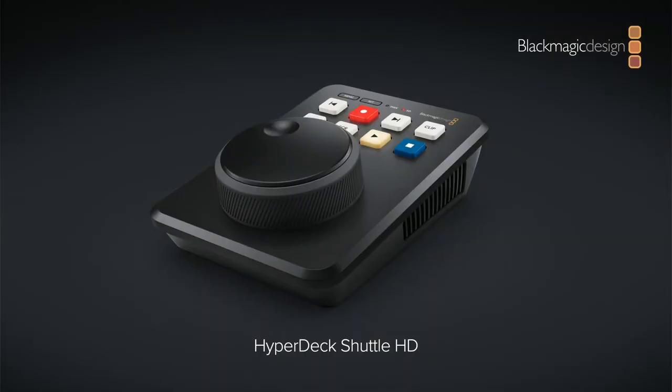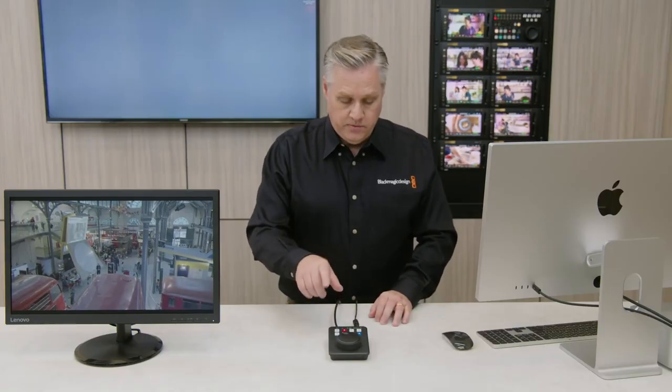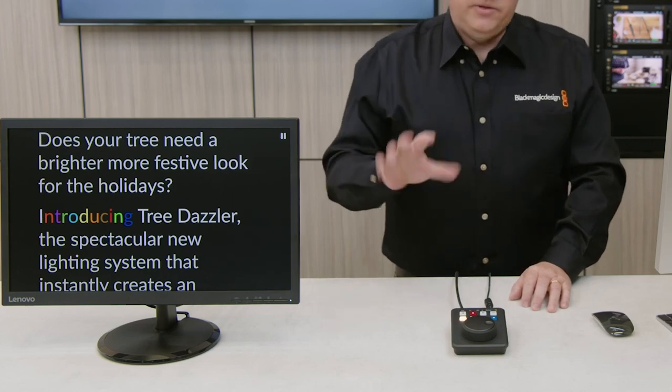Yesterday, Blackmagic announced a new device with the same depth and angle as the ATEM Mini Xtreme, called the HyperDeck Shuttle HD. It's a recording and playback device that's also a teleprompter. Have they lost their minds?